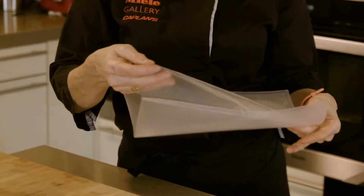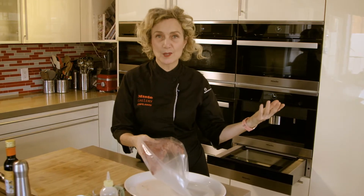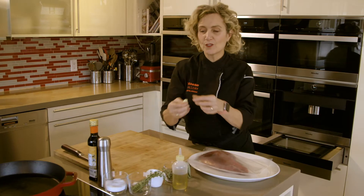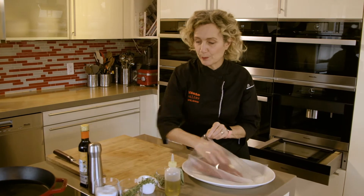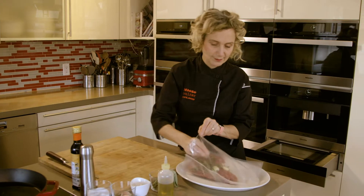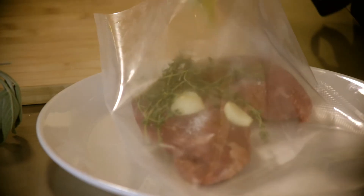First, let's take our vacuum sealed bag. If you don't have the vacuum sealing drawer at home, you can always use the water displacement method in a Ziploc bag. Once we have the meat in the bag, I have just some crushed garlic that I'm going to put in the bag. I like to use whole fresh herbs — little stems of thyme that have been washed — some salt, and great olive oil or butter if you prefer.